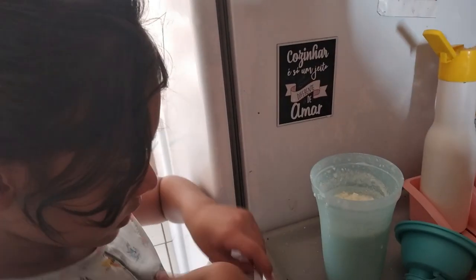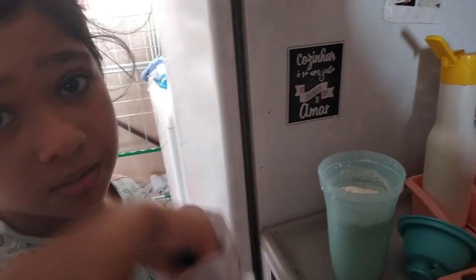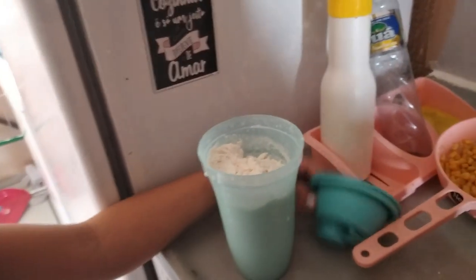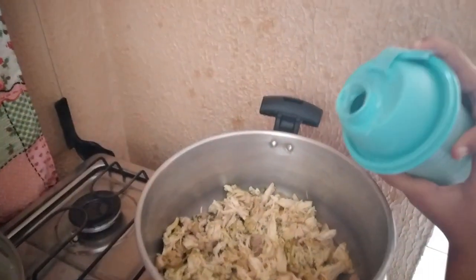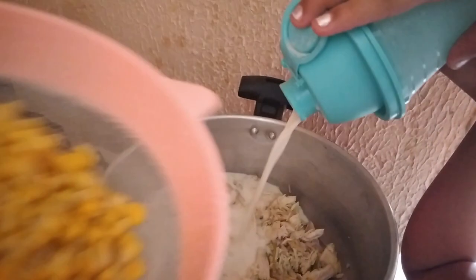Now the wheat flour. We'll just put two tablespoons. Done — it thickened nicely. Look, now we blend it. And the corn — we put that only at the end. You can put all the corn in at the very end only.